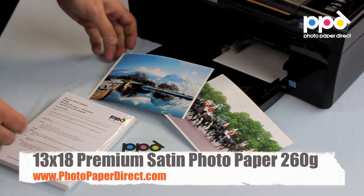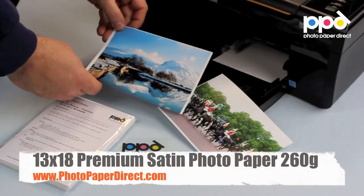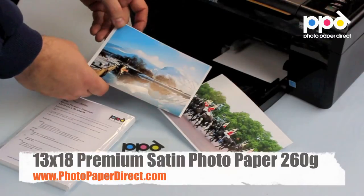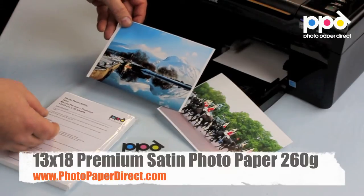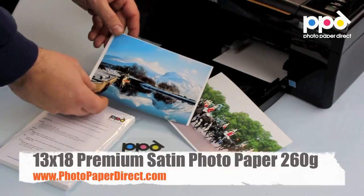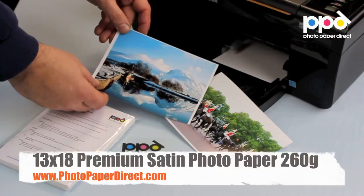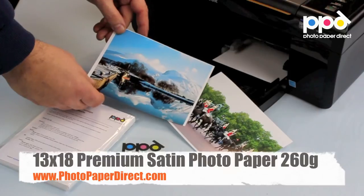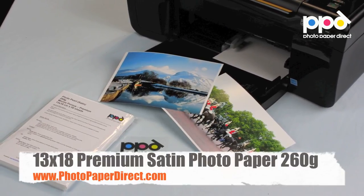Here is the 260 gram satin pearl photo paper in the size 13 by 18 — a professional grade photo paper, great for printing high-resolution colorful photographs that will stay vibrant and colorful for a very long time. Suitable for the home user as well and can be printed on any inkjet printer. Available in 10 by 15, 13 by 18 centimeters, A4, A3, and A3+.